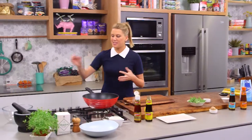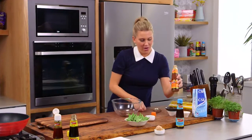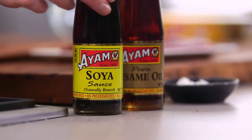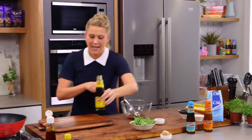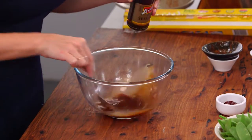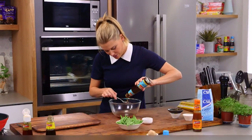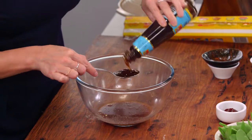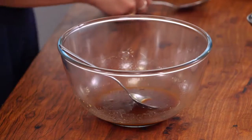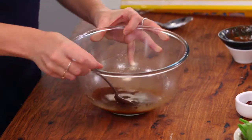Now we can get on to the sauce. Again really easy quantities to remember: two tablespoons of Shaoxing wine and two dessert spoons of hoisin sauce — this is a rough measurement, it doesn't have to be perfect. Two tablespoons of soy sauce and about half a teaspoon of sesame oil. Some oyster sauce too — lots of different sauces in this but it's worth it — one tablespoon. This is going to help thicken it up as well. Just have a little taste. That's so good; all it needs is a little bit of sweetness, about a teaspoon of sugar. Give that a stir and put it to the side.